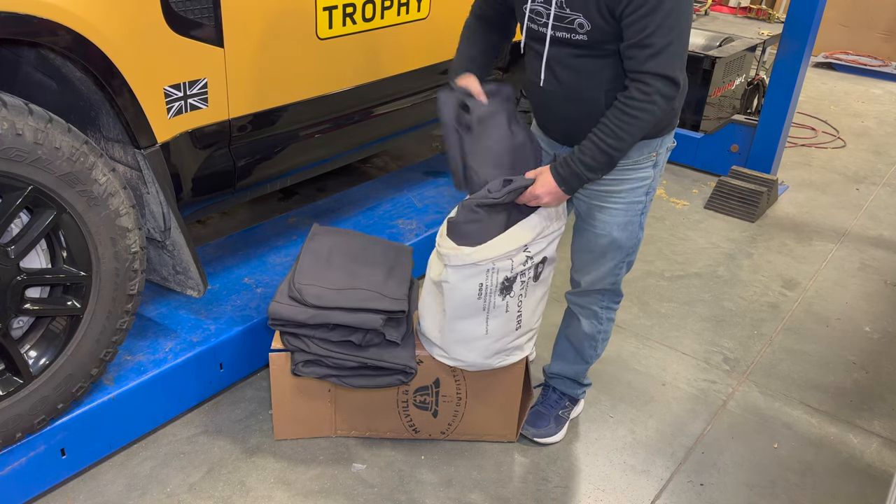I think Melville and Moon have thought of everything. It took me about an hour to get all the covers installed to this point. After I sit in them, get them stretched out, and start tightening them up a little more, it should take all of the wrinkles out of the seats. Now I can hop in here with dirty clothes and not have to worry about destroying the seats — this is a very tough material. You can throw your dogs in the back and not have to worry about them destroying any of the interior. I almost forgot to show you how good the tire cover looks.